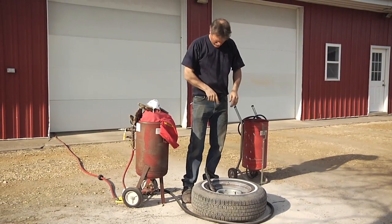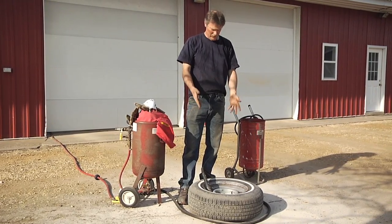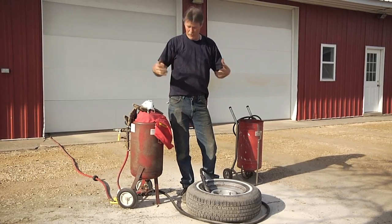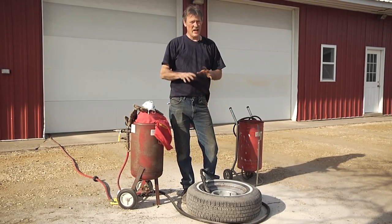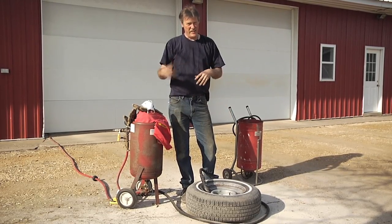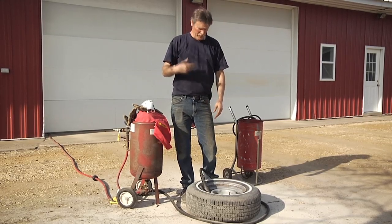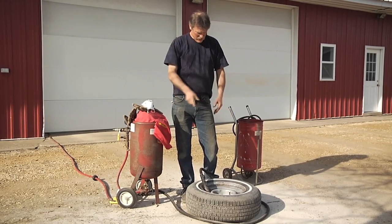I got this one pretty well done — just a little bit more to touch up. A couple things to talk about in blasting: you need a really good air compressor with a lot of capacity to run any type of sandblaster. And you need some kind of a line dryer, because any amount of water gets the sand wet, it clumps up, plugs the nozzle, and you just fight with it the whole time.